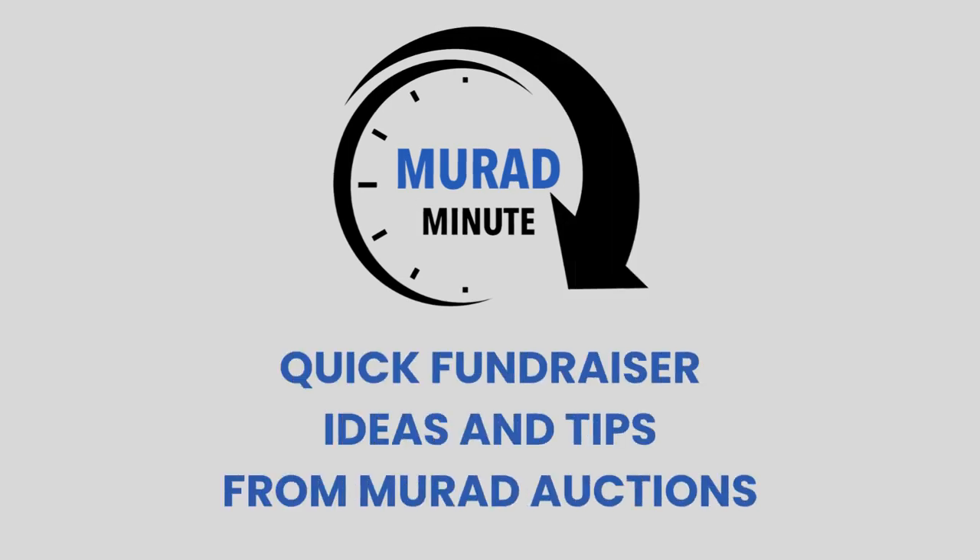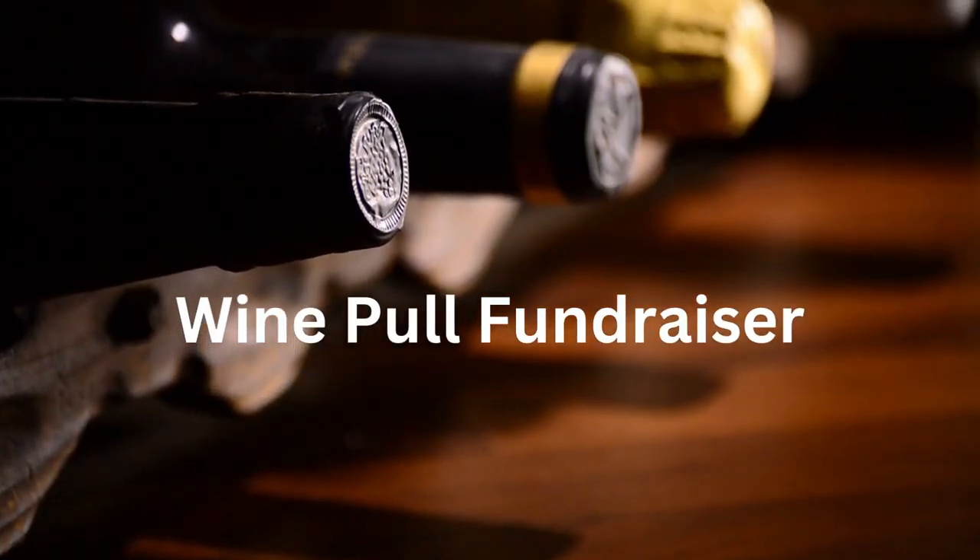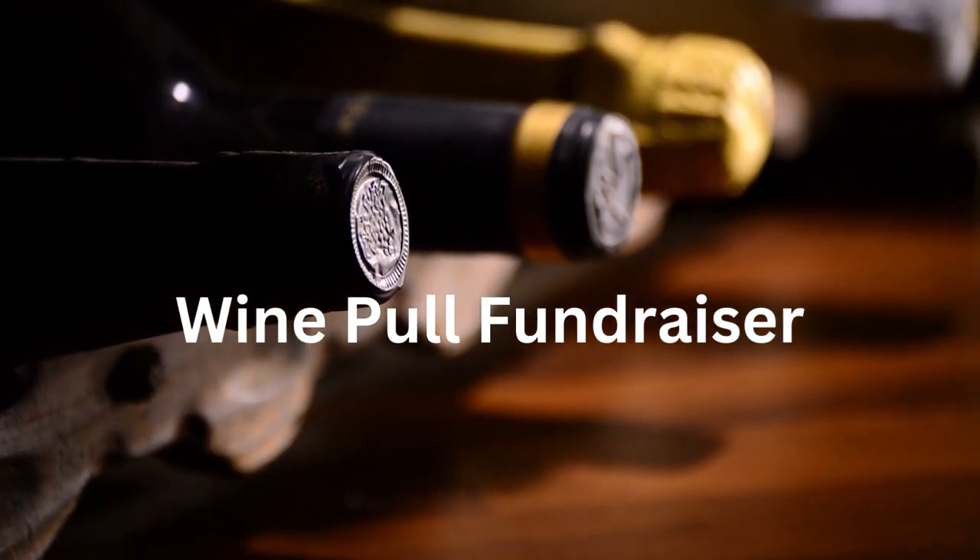Welcome to another Mirai Minute, where we will share an idea with you to help raise more funds at your next fundraising event. Today, we're going to continue in our series about how to manage a wine pull at your fundraising event.